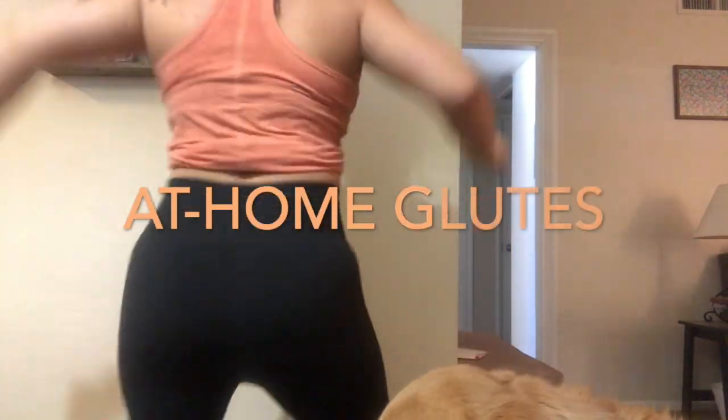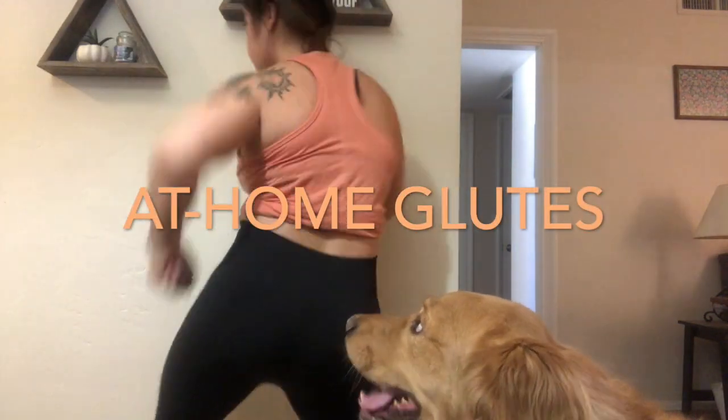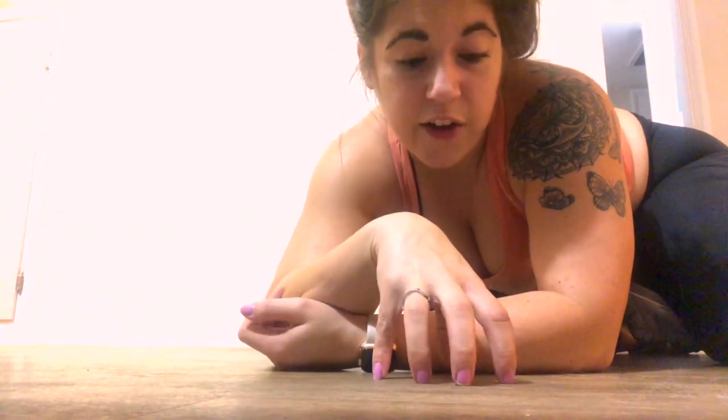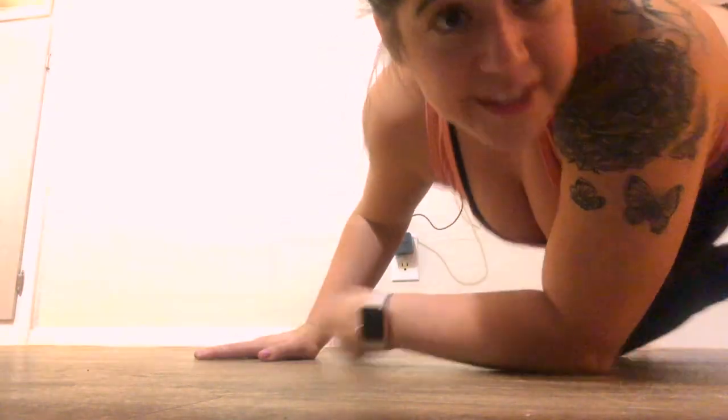Glutes, glutes, glutes! Let's get going. We're going to start with our very first exercise: glute kickbacks on the ground. Let's get started.